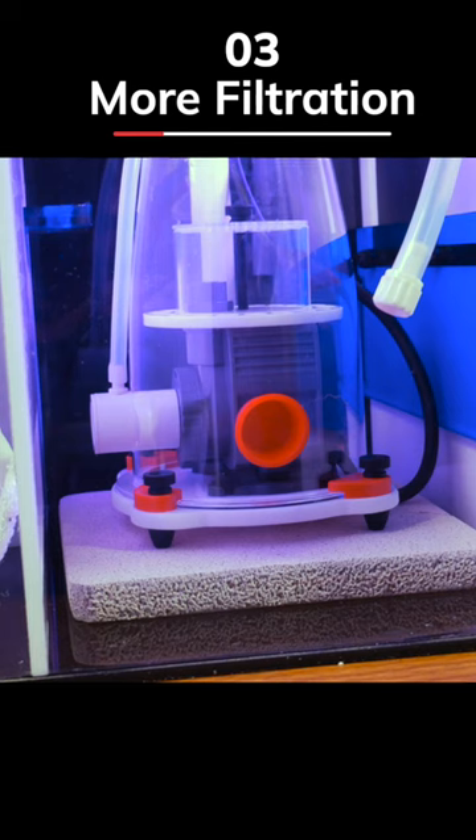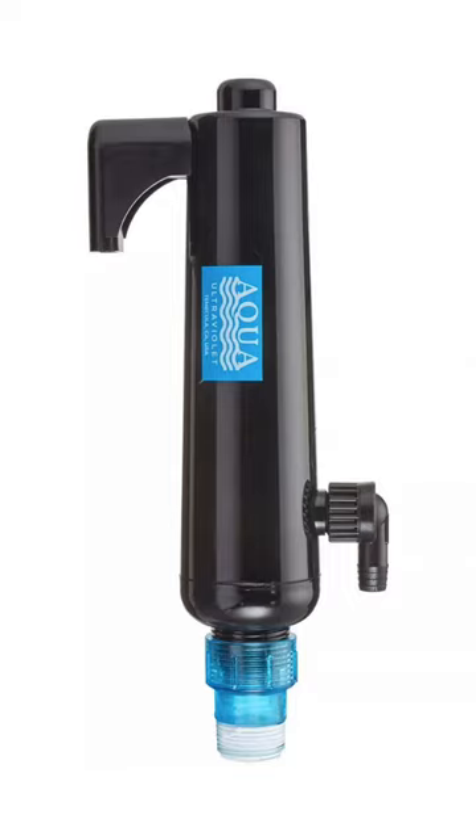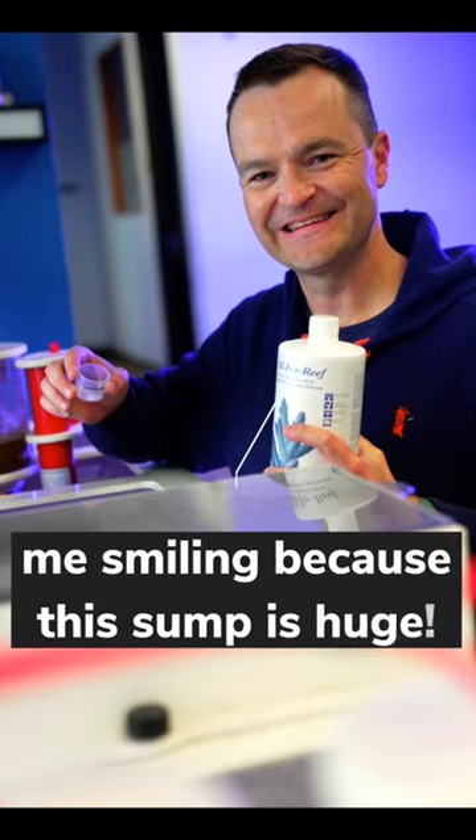Number three, a sump allows for greater filtration — more filters, socks, protein skimmers, UV sterilizers, ozone generators, carbon reactors, macroalgae refugiums, turf algae scrubbers — you name it. With a big enough sump, you can have it all.